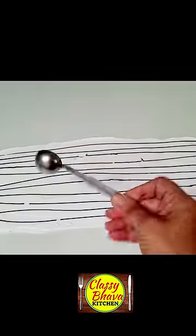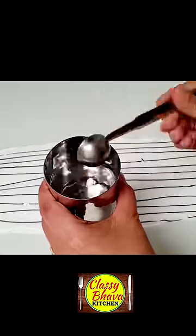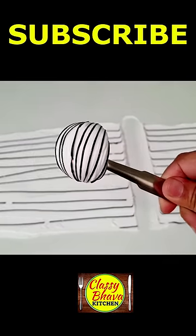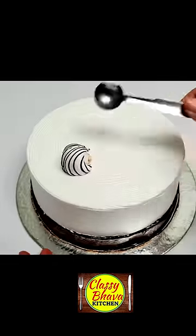I made a chocolate zigzag with a scooper or teaspoon, which I dipped in warm water. I made the cream from one side to the other side.